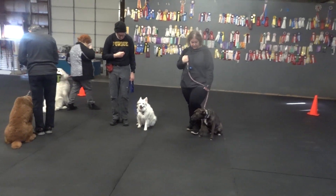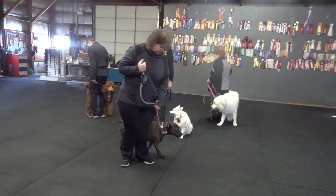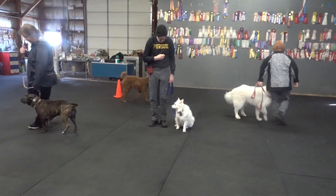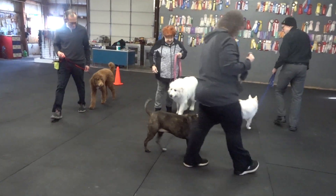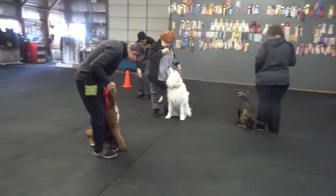Forward. Make a right circle. Make a left U-turn. Bob out. Sue in. Howl and sit. Howl and sit.